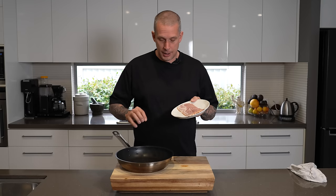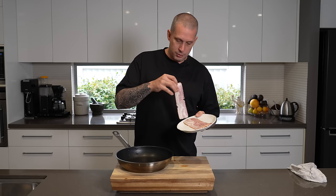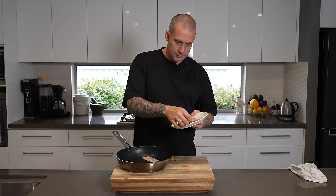I also prefer something with a bit of smokiness to it. So here's how we get super crispy bacon — you may have seen me do this in a couple of other videos and it usually blows people's minds. What we do is take bacon in a cold pan and lay it out flat.